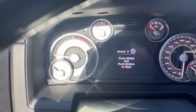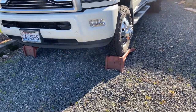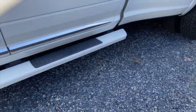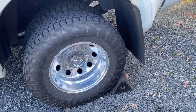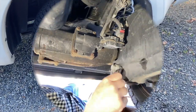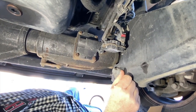Alright, let's head underneath and get this actuator swapped out. We've got the truck up on some ramps to get a little bit of access underneath. Back wheel is chocked, key fob is on the bench.